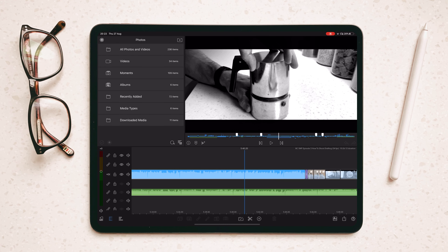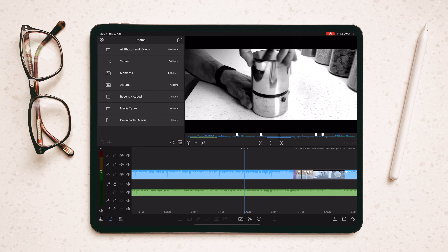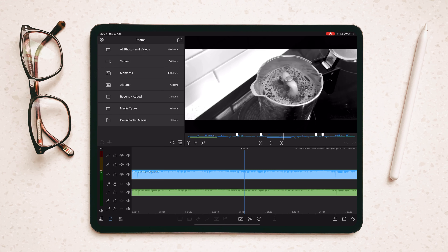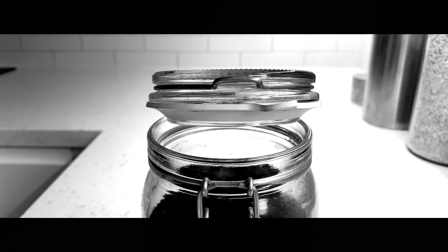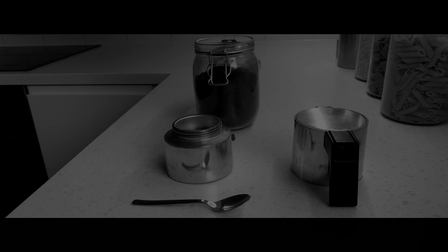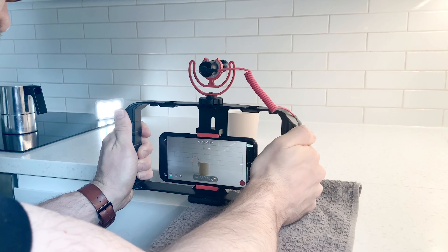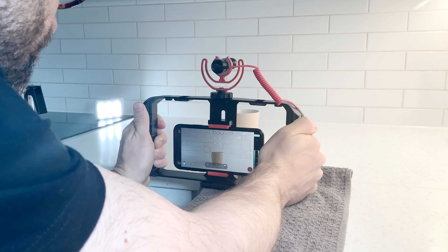Storyboard. Even though it's the simple process of making coffee, it really helps to have a little bit of a plan — these are the shots and the order I want to get — so that you know how you're going to put it together and how that will flow and how you can cut between each shot. Want to get those buttery smooth gimbal-like movements but don't have a gimbal? Use a tea towel. Place it on a surface, put your phone on it, slide the tea towel — smooth gimbal-like footage. Easy.